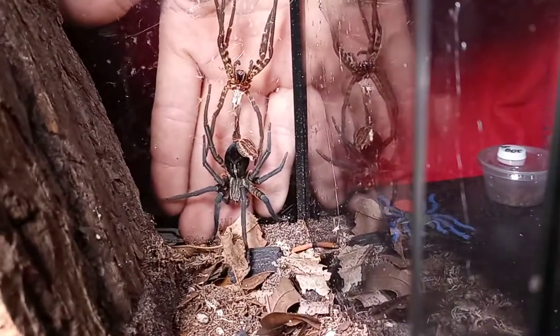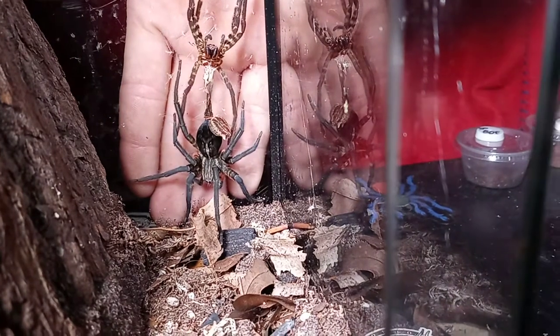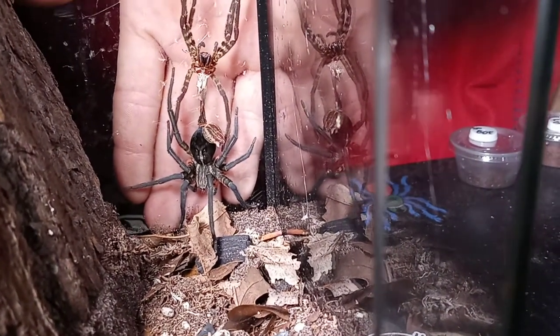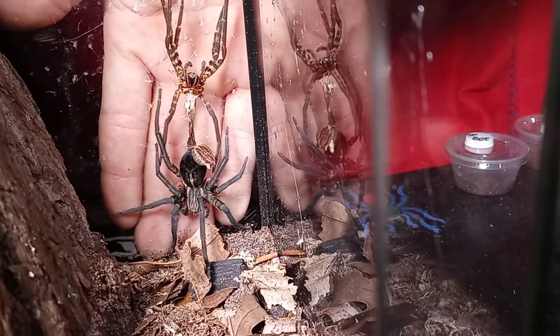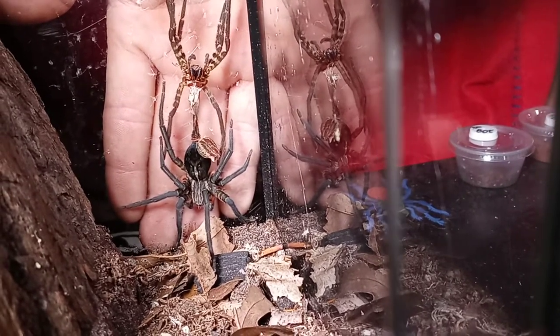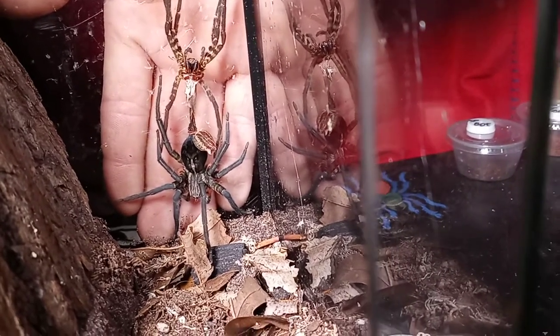So there you go — that's how big my wandering spider is now. It's getting pretty big. So stoked. Stay tuned and be looking for more videos, guys. Thanks for watching.